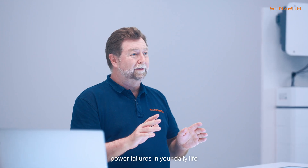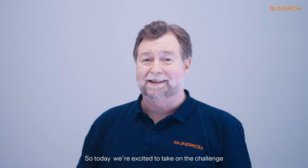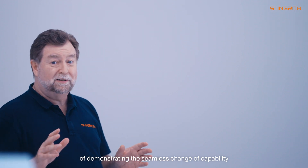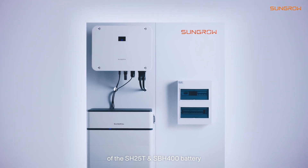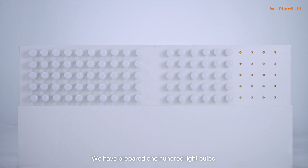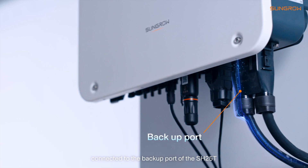Hello there! Have you ever experienced power failures in your daily life, either leaving you in the dark or interrupting your important tasks? Today we're excited to take on the challenge of demonstrating the seamless changeover capability of the SH25T and the SBH400 battery. We have prepared 100 light bulbs connected to the backup port of the SH25T.